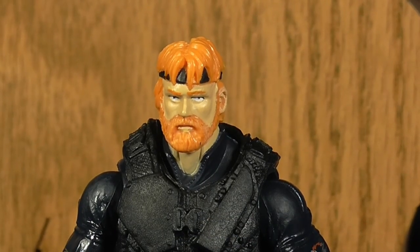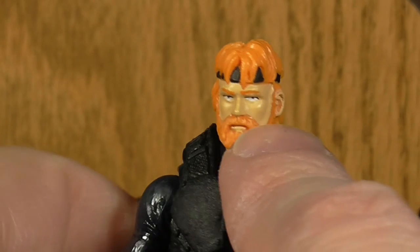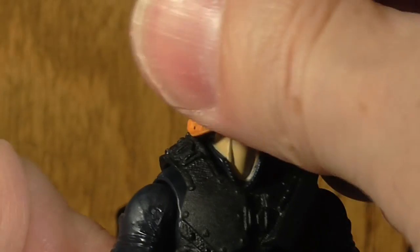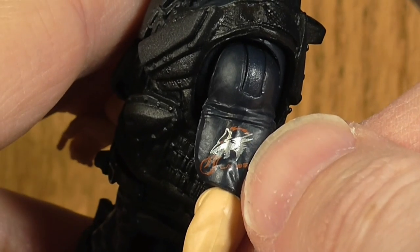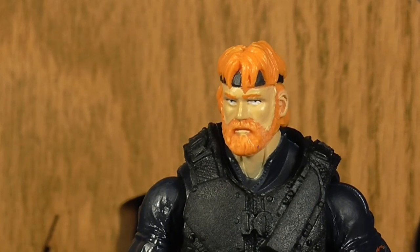Taking a closer look at the figure, he has a very nice head sculpt with a lot of nice details on the hair and beard. The eyes are painted in well, there's a black headband underneath, and they did a good job painting the hair on his face. He's got the Wolf Squad symbol, which is why he's in all black. The Wolf Squad is a new squad they introduced a couple of years back to G.I. Joe, where all the figures are in darker grays, blacks, and blues.